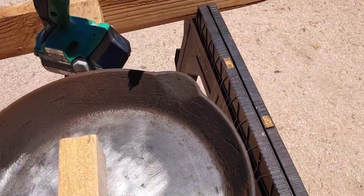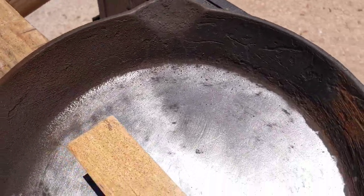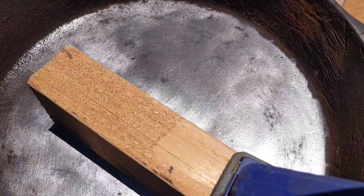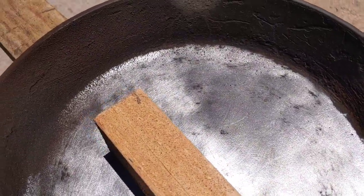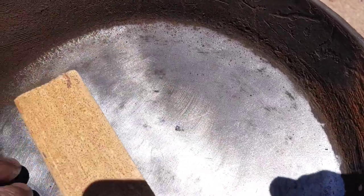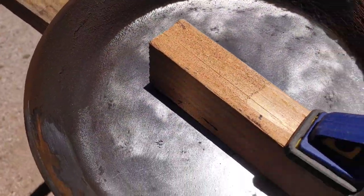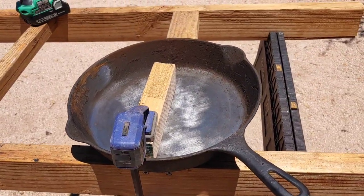Using this nylon wheel — the same wheel I used to restore the vise, I'll leave a link to that in the description below — I'm able to get this right down to the bare casting. And what's beautiful is there's no pitting. It's really super smooth, and after I get this completely cleaned I'll be able to re-season this and get it back to like-new condition.